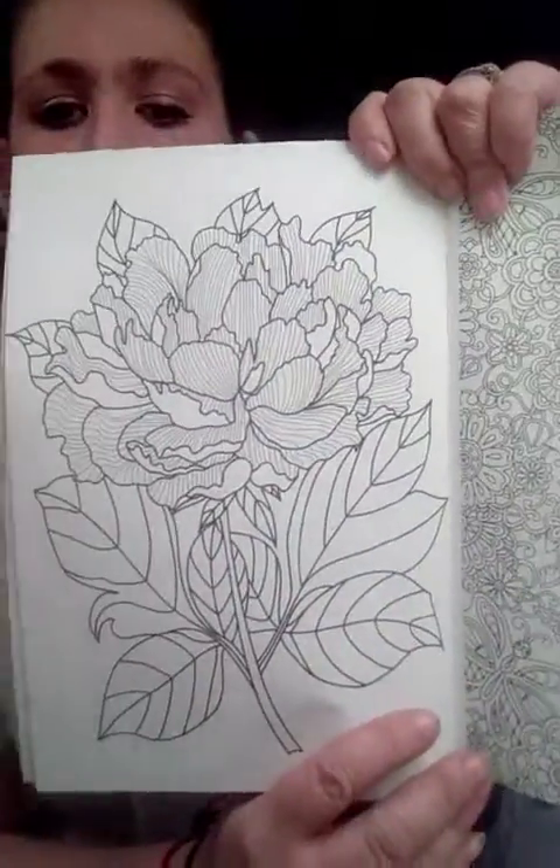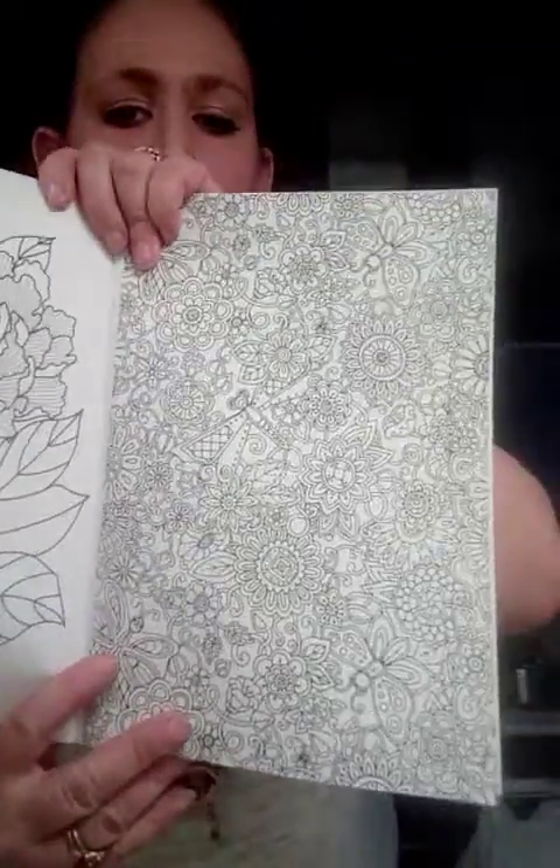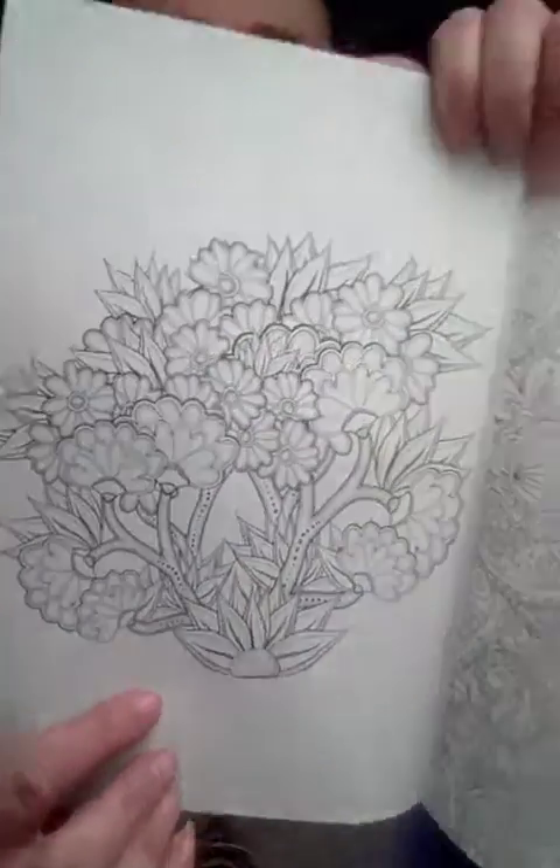Look at how gorgeous that is. Like, that's just a little bit too much, but something like this I could definitely color in. That's fun. That's the floral ones.